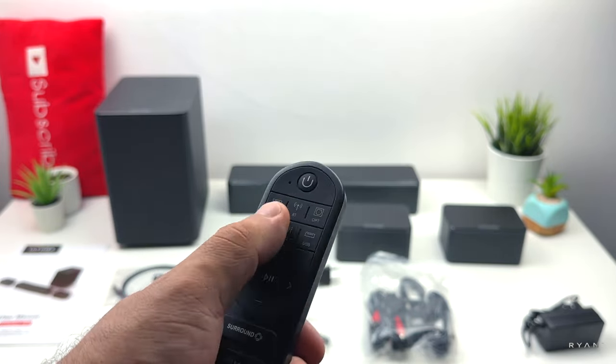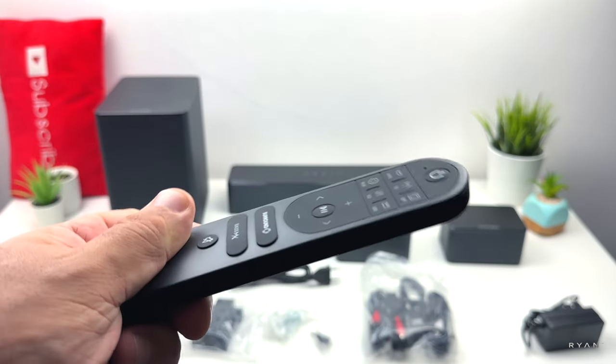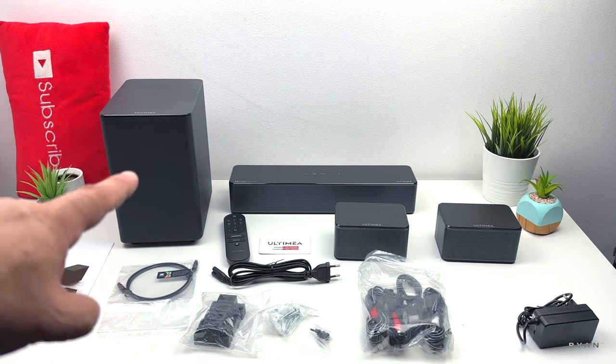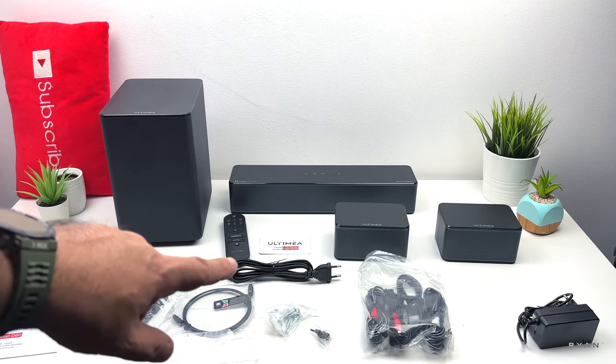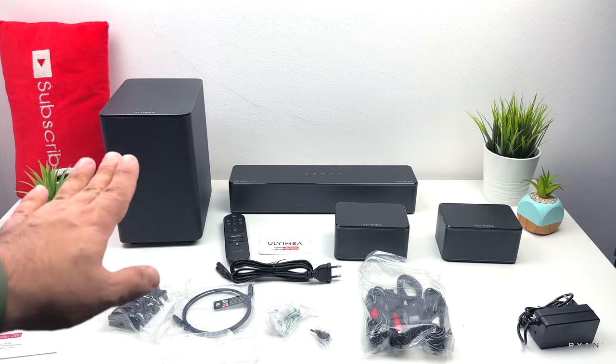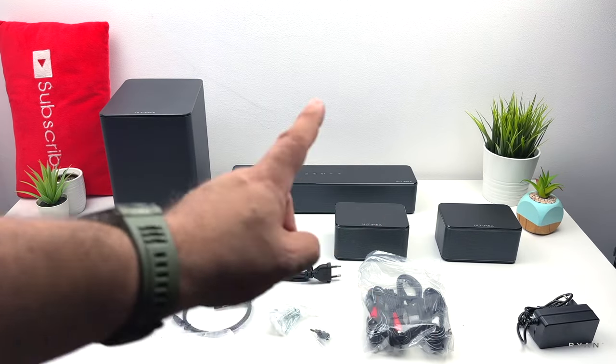You supply your own triple-A batteries. Last but not least, we have our sub and our soundbar. There's another thing I forgot to mention — there's a power lead for the sub itself. So we've got one power lead for the sub and that power brick for the soundbar itself.